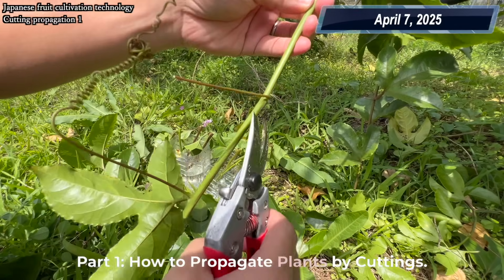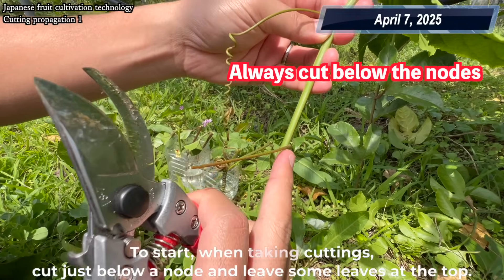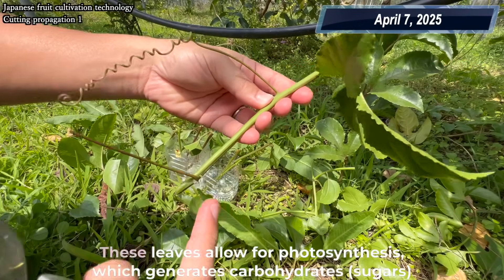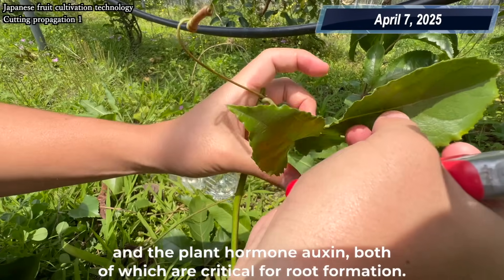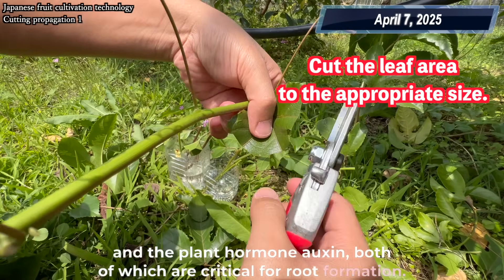How to propagate plants by cuttings. To start, when taking cuttings, cut just below a node and leave some leaves at the top. These leaves allow for photosynthesis, which generates carbohydrates, sugars, and the plant hormone auxin, both of which are critical for root formation.